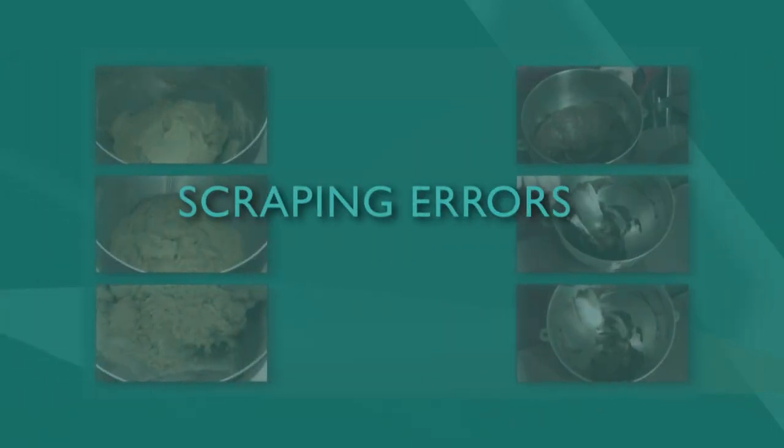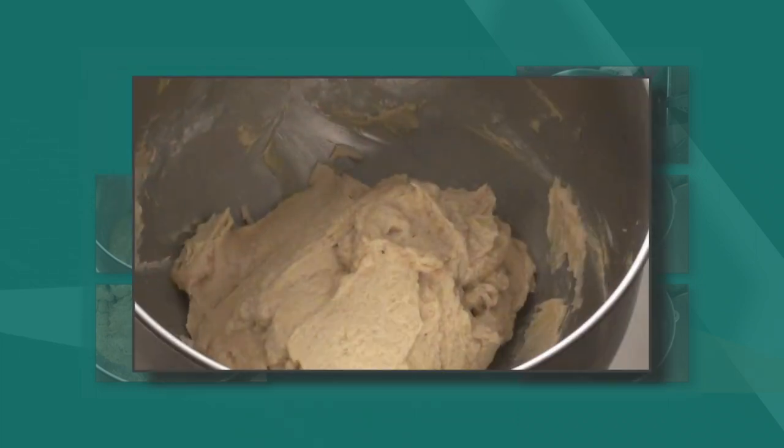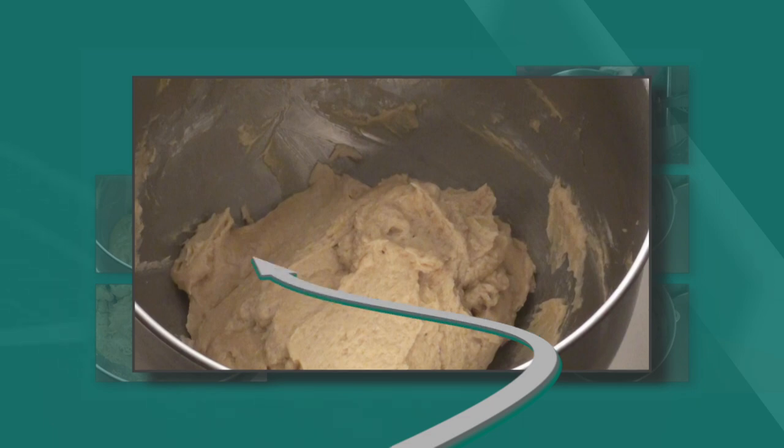Let's look at some issues that can arise when you forget to scrape your bowl. This shows unevenly creamed butter where the lighter portions are fully creamed and the darker portions are the unscraped butter that still has the feel of dense wet sand.